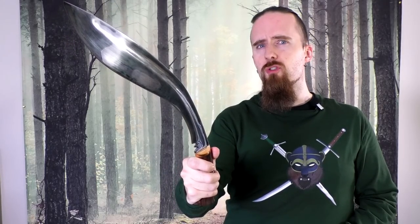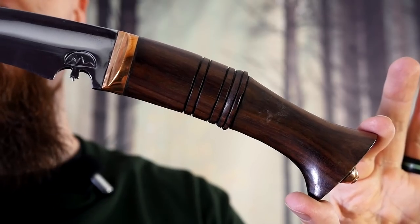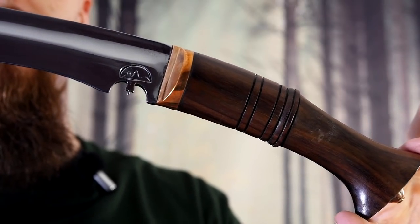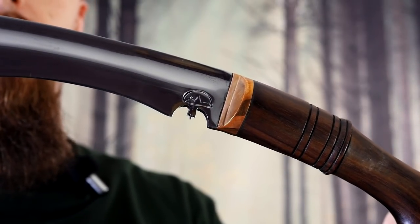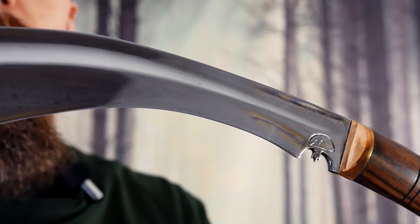This is going to be sort of in between a first impression and a final review by my personal standards, because although I did some testing it was not as much as I generally like to do. I haven't done any wood chopping with it, although I did test it on one of the zombie heads from Zombie Go Boom. The style of Kukri was used from the late 18th to the end of the 19th century, and the blade type in particular was used by Gurkhas during the Indian Rebellion of 1857.